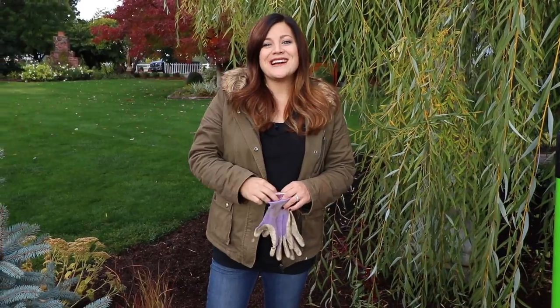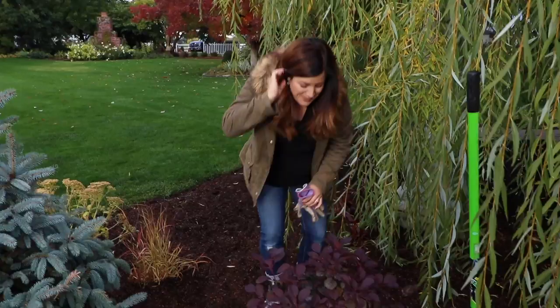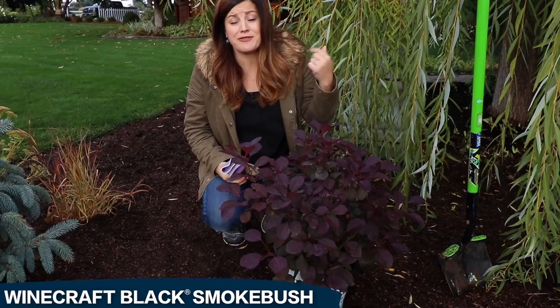Hey good morning guys, Laura with Garden Answer. This morning I'm getting ready to plant a new shrub in my garden. I'm really excited about it. This is called a Winecraft Black smoke bush and this, you guys, is a game changer for me at least.